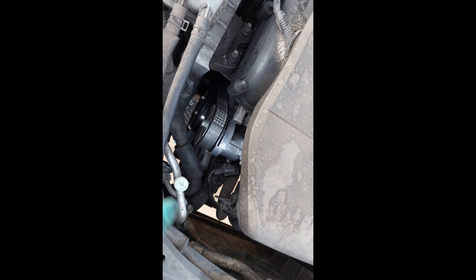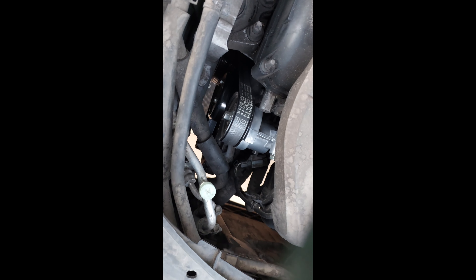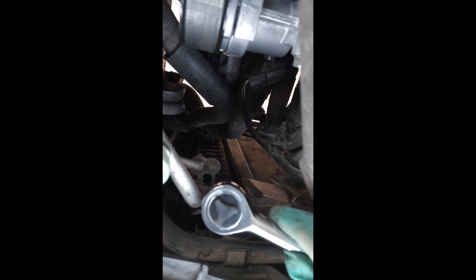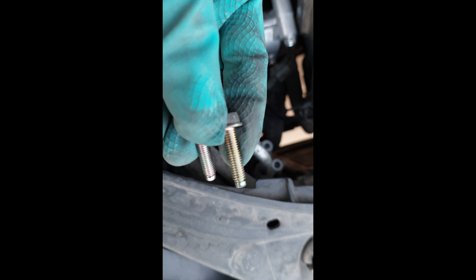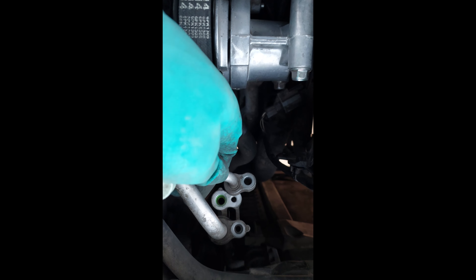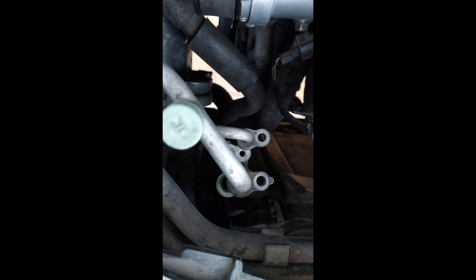To flush the pipe, make sure to flush it in the opposite direction of the original flow. This pipe takes flow from the compressor to the condenser, so the flushing should go in the opposite direction — from the condenser side toward the compressor. First we need to remove these two bolts — they are 10-millimeter bolts — to disassemble the two pipes from the condenser.